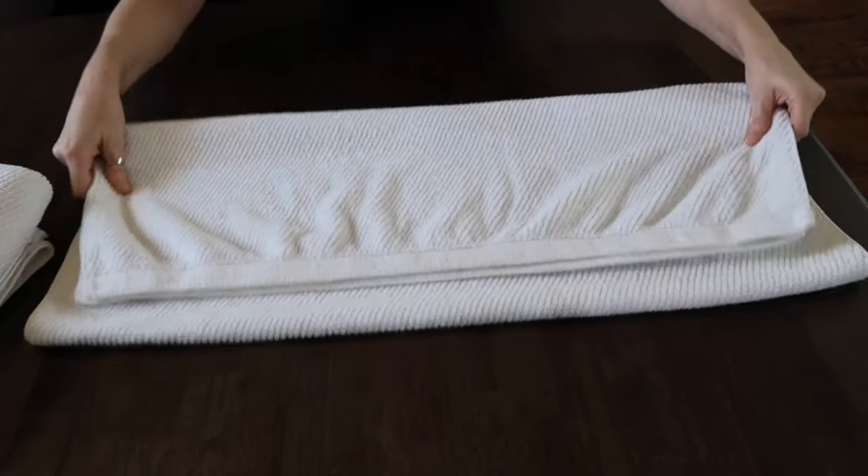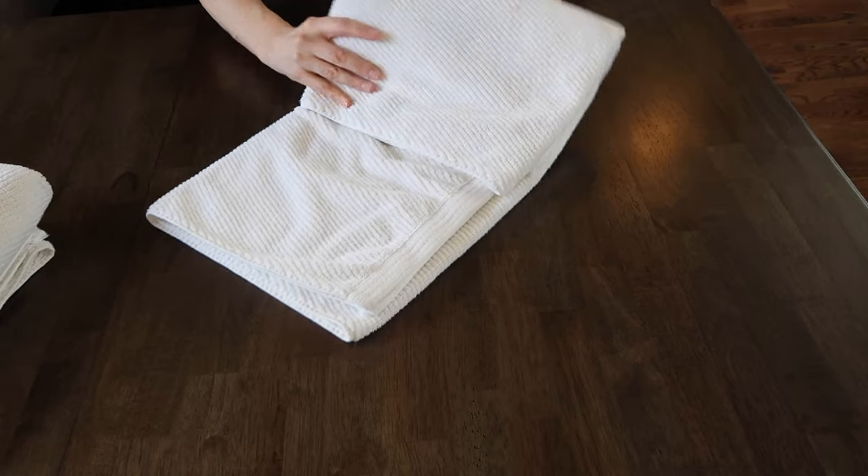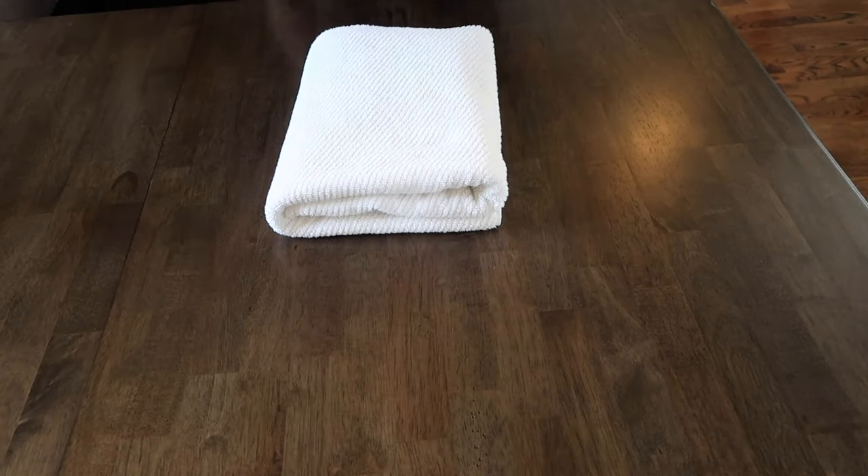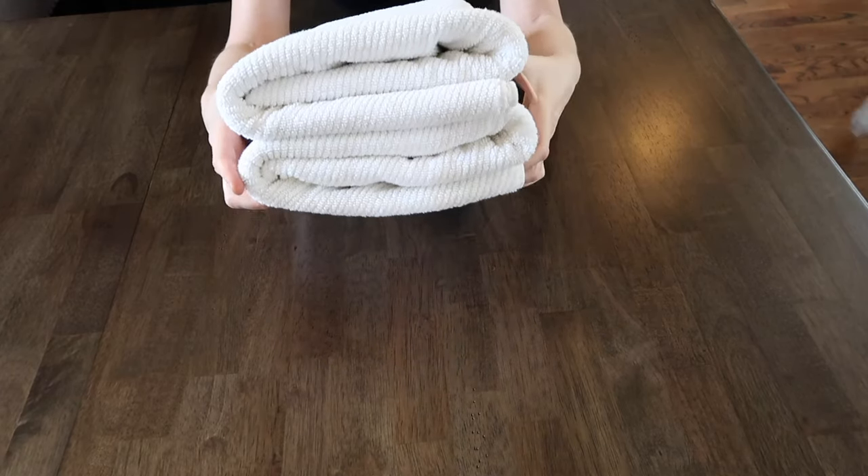We're going to do one more just to show you how well they stack. Half, half again, third, third. This is how my towels get stacked in my linen closet at my house.